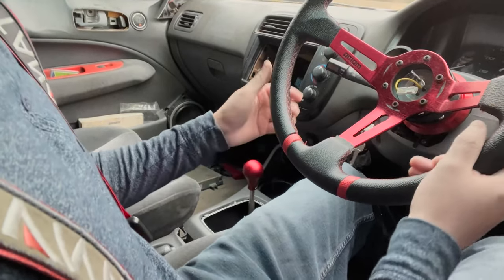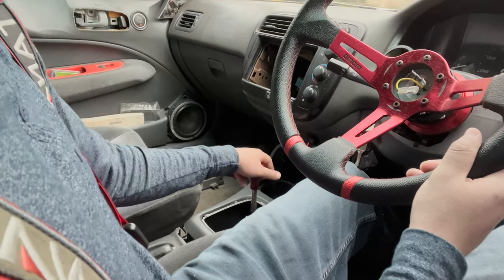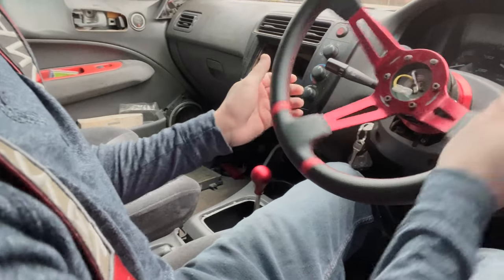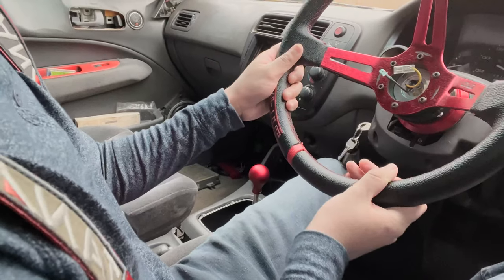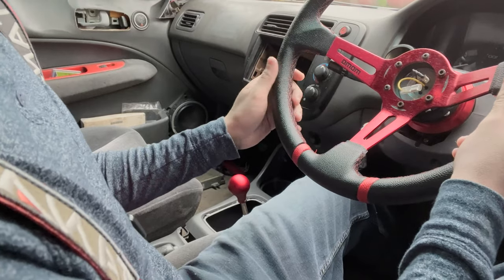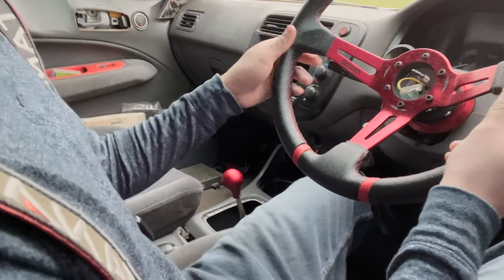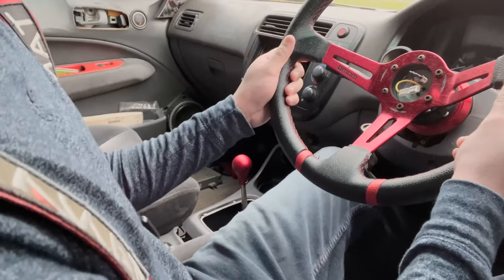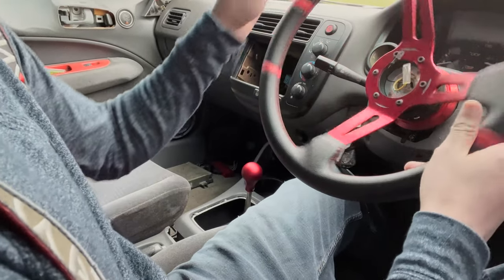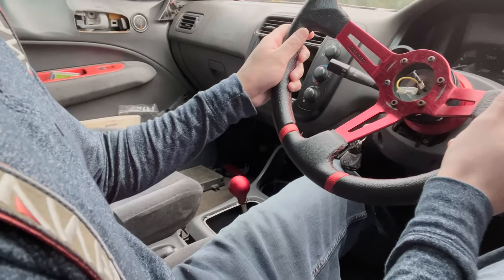Let's do it. Damn, that feels freaking nice — crisp, short, responsive. Going to run through all the gears, one through five. All right, car's up to temp.